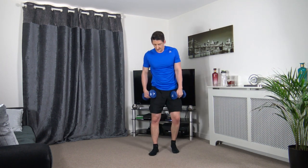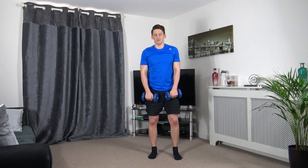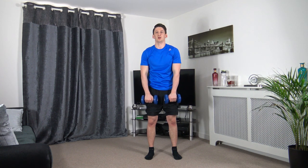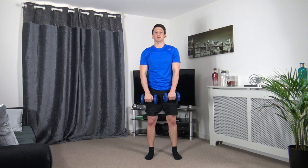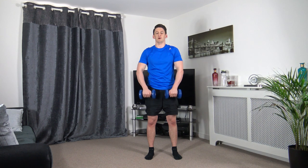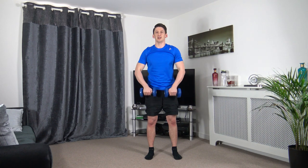Next one's upright rows. Feet shoulder width apart, gliding up through the elbows. Up we come, squeeze, slowly back down.